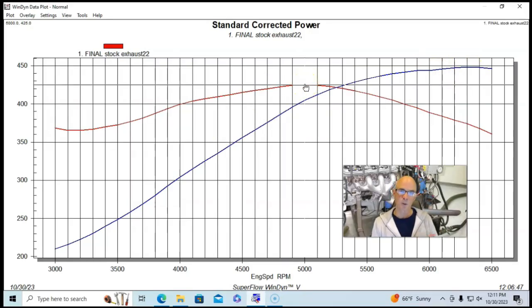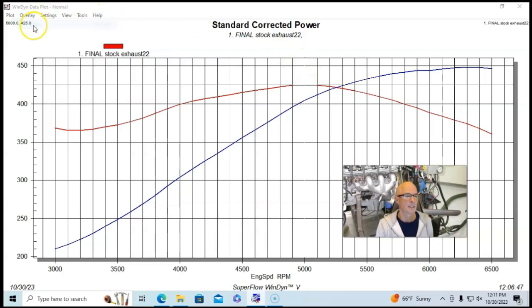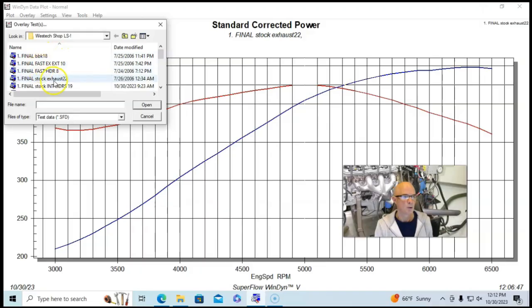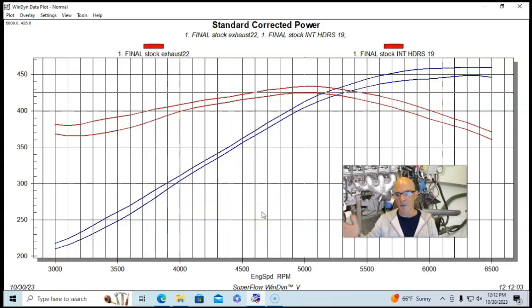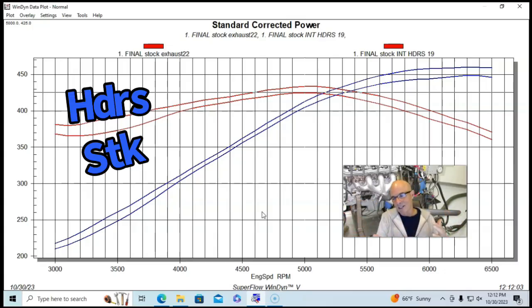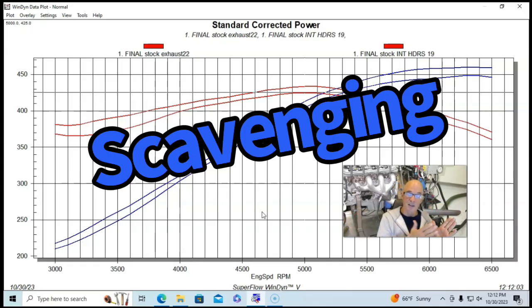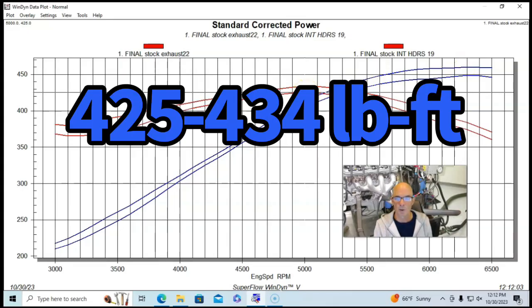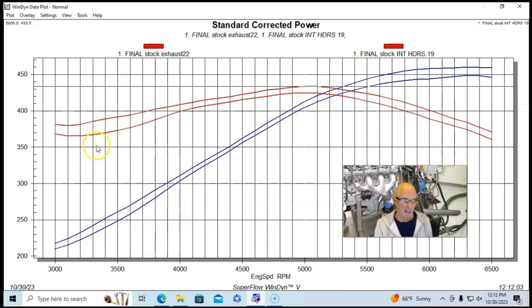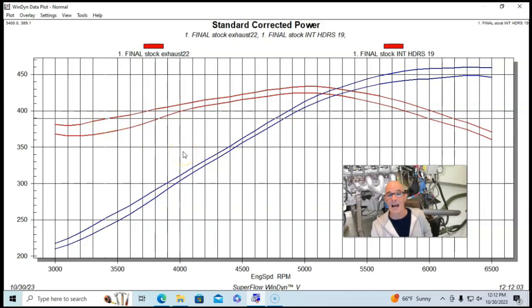With the stock exhaust manifolds, our 5.7-liter produced 449 horsepower and 425 foot-pounds of torque. When we replaced those with a set of long-tube inch-and-three-quarter headers, peak power went up to 460 horsepower and peak torque went from 425 up to 434 foot-pounds. Down at 3,300–3,500 RPM, torque went from 370 up to 389 foot-pounds — nearly 20 foot-pounds of gain down low. Long-tube headers make more power all the way through the curve, not just on the top end.